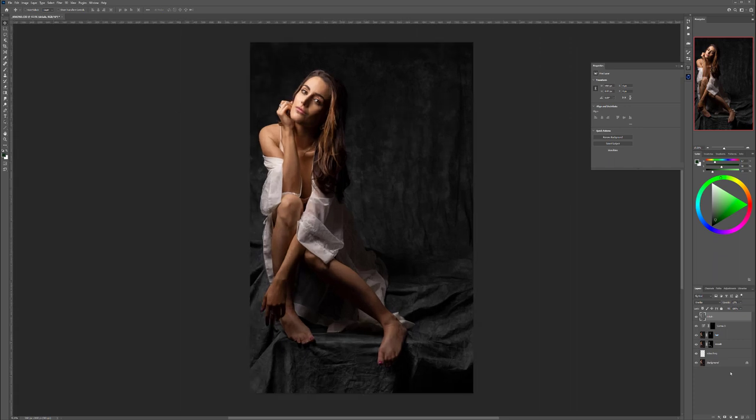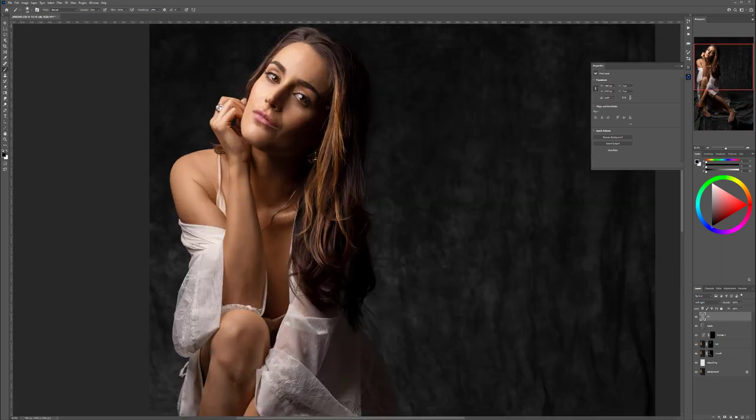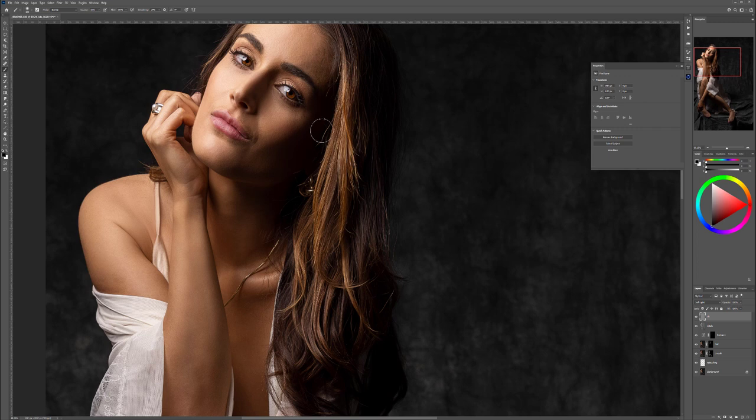So at this point we've done retouching, smoothing, touched up the hair, added highlights to the eyes and hair, and added a little bit of texturization. Now we can work on dodge and burn. Create a new layer, call it 'dodge and burn,' fill it with 50% gray, switch to Soft Light — this makes it invisible — and we'll use black and white brushes at soft 10% opacity to paint in shadows and highlights.